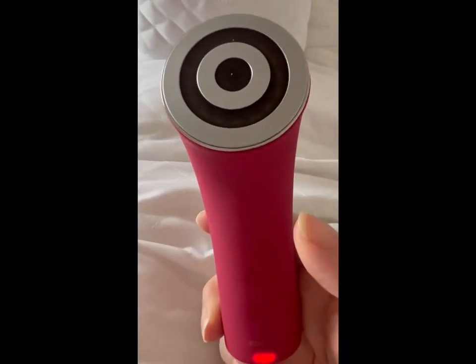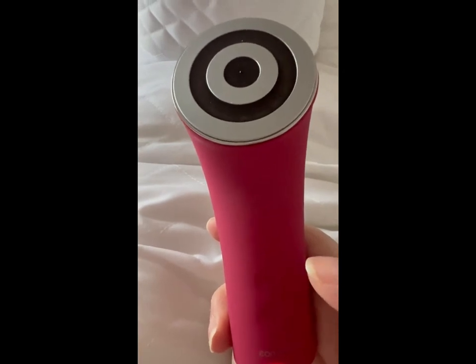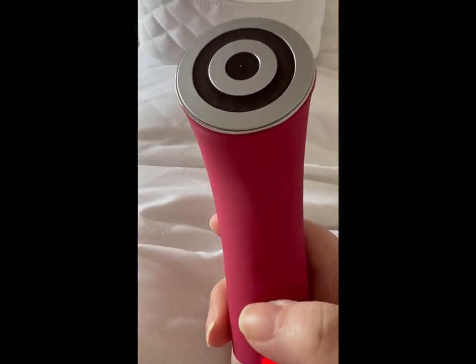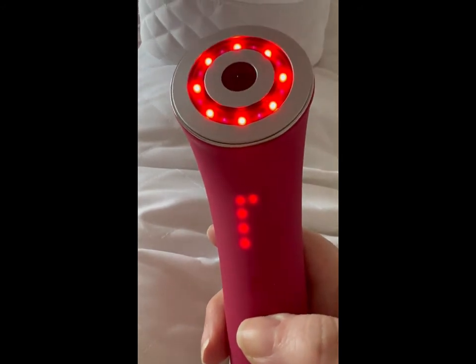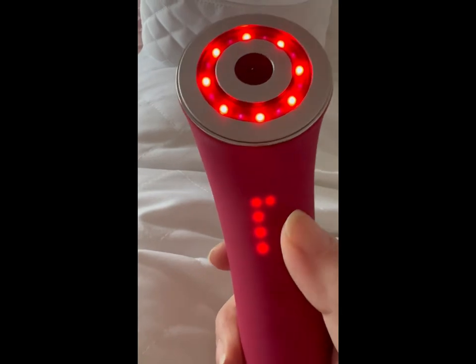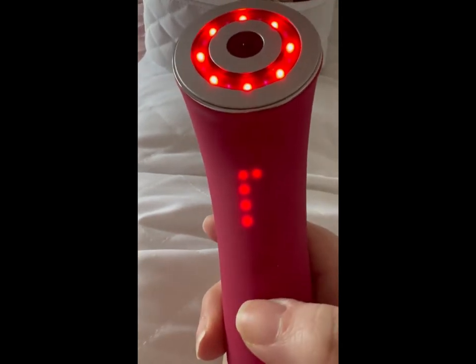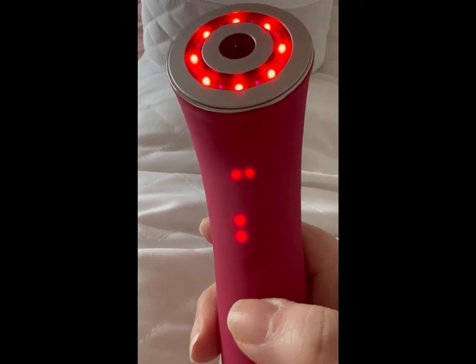If you want to use the Smarkin without actually using the Comper Health app with it, you can do this. All you do is simply press and hold the power button down for two seconds and you'll see it comes on. To switch between the different treatments, you just click the power button again and you'll go through them all.